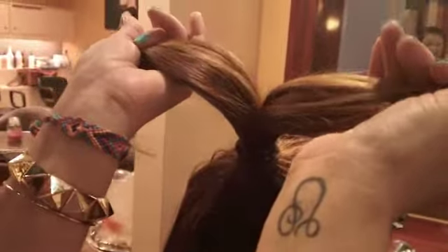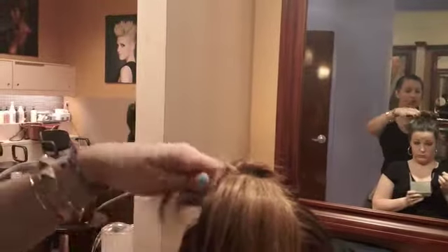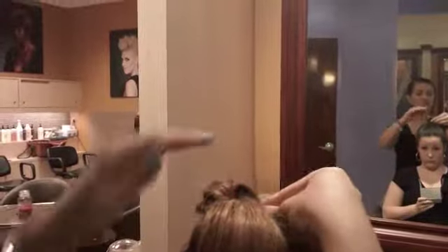What I'm going to do now is split the ponytail into two pieces. I'm going to twist the first piece — just twist it around your finger — and then wrap it around the base of the ponytail, around the elastic. Not too tight; you can let some pieces stick out.